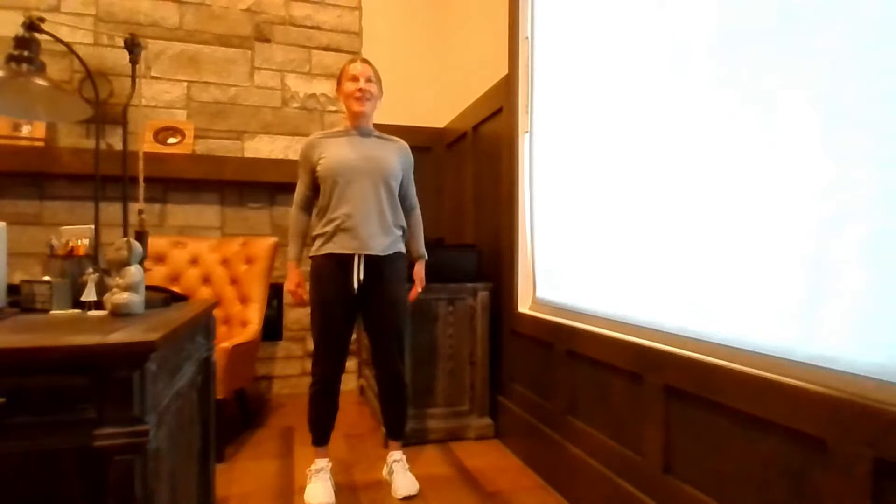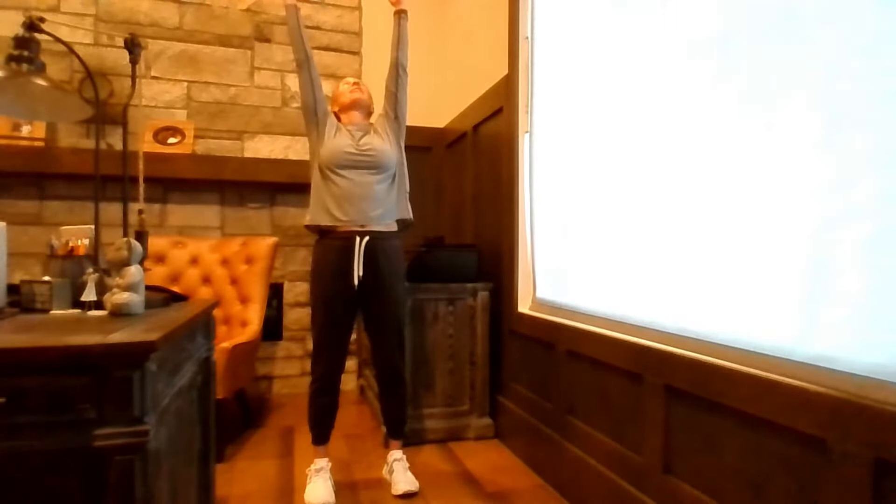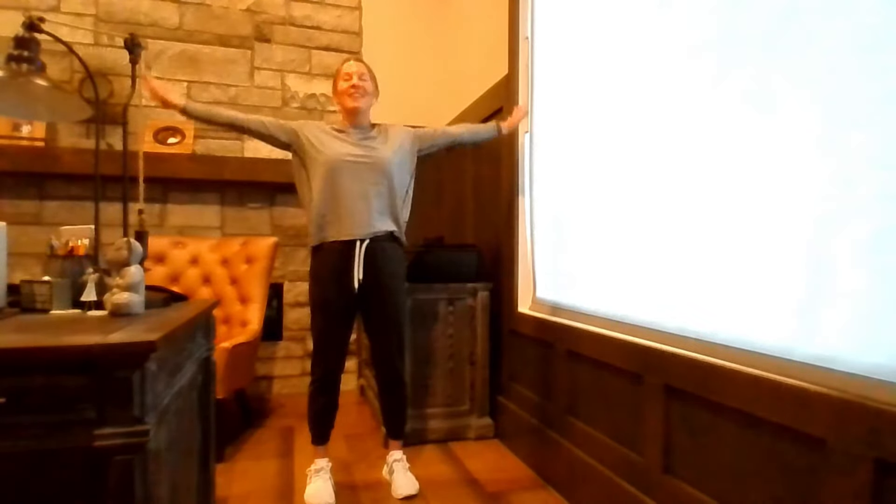But before we start there, take your shoulders up, down, and back. Just check in with your body. Nice upright posture. Feet are just right underneath your hips right now. Head is nice and high. Take the arms up. Stretch tall. Feel that release through the side body. Exhale, release, relax.